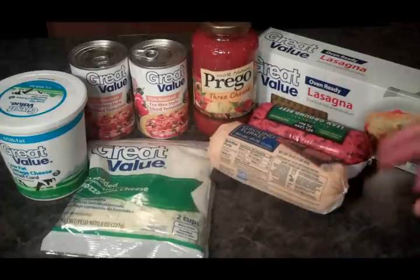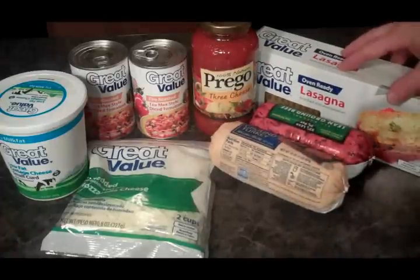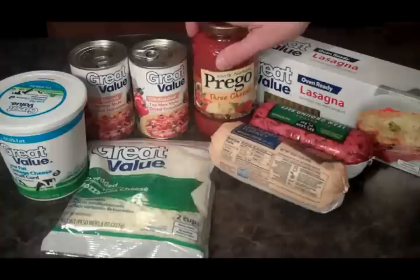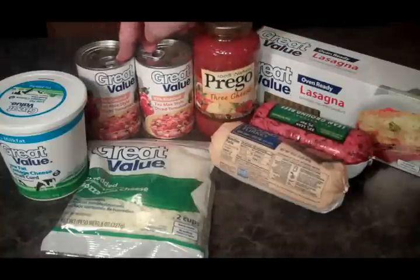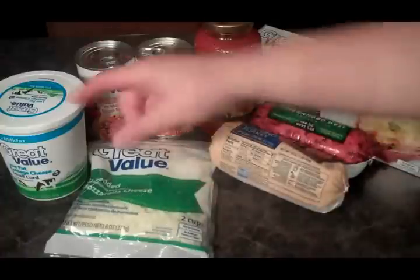Let's see what we need. I've got a couple pounds of meat here — some beef and some turkey. I'm going to use lasagna noodles, some Prego sauce, a couple cans of diced tomatoes. These are fire-roasted. And I've got some mozzarella cheese and some cottage cheese.